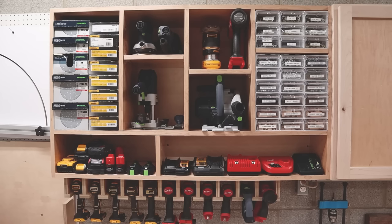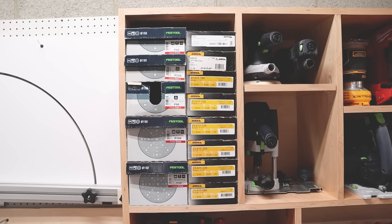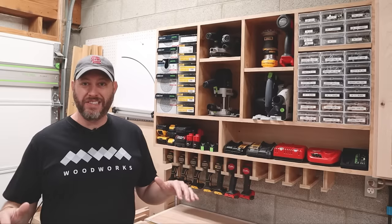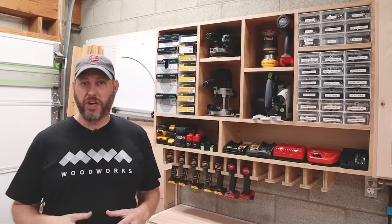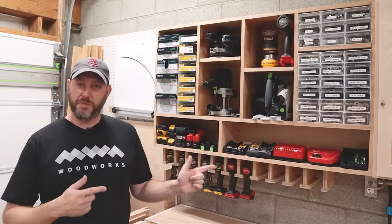In this video, I'm going to build this awesome drill charging station with storage. Not only will it hold all my drills, chargers, and batteries, but it'll also hold my sandpaper, fasteners, and my most used tools. This was an easy one-day build and I will have plans available in the link down in the description. So if you'd like to increase the storage in your shop, let's build it.